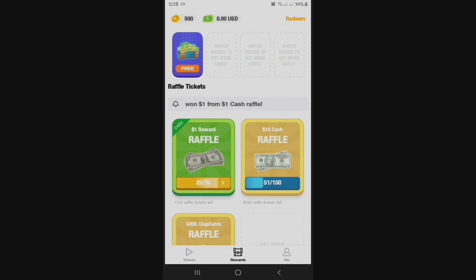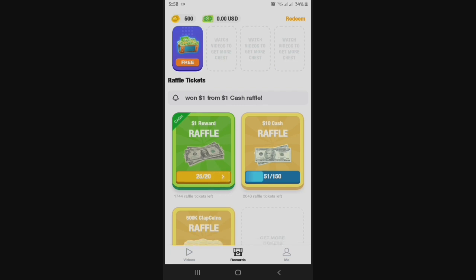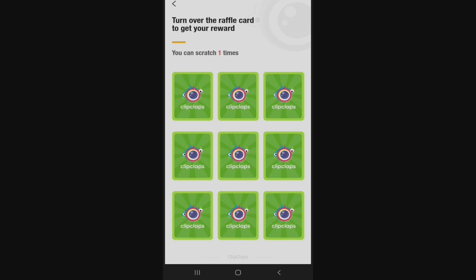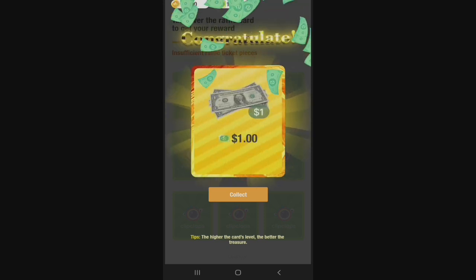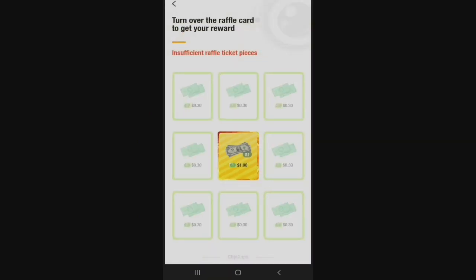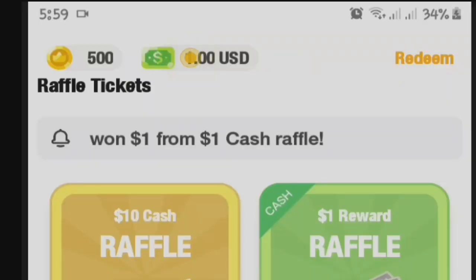It's a rewards page. So nasa raffle tickets — raffle tickets at 25 out of 20. So turn over the raffle bar to get your reward. You can scratch one time. Ako i-choose is ganun na sa center. Confirm. So nanakoy one dollar. Congratulations! So let's go back to the rewards page. And as you can see, nanakoy 500 clap coins and one US dollar.